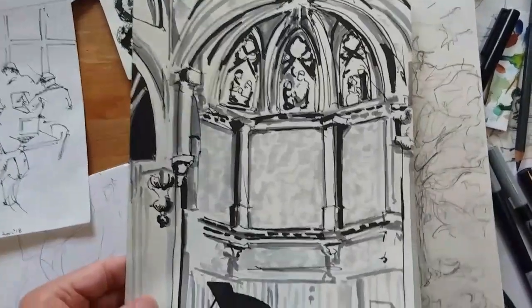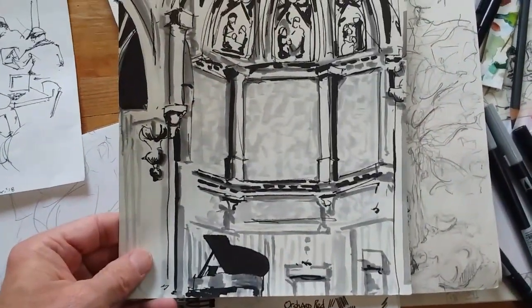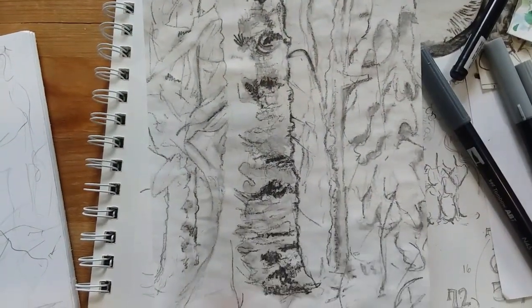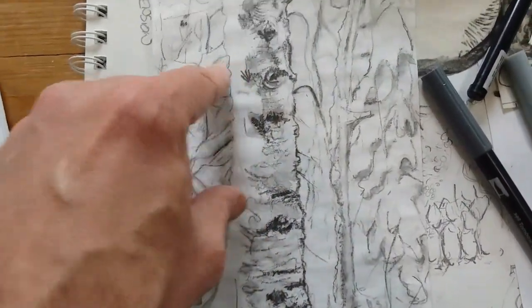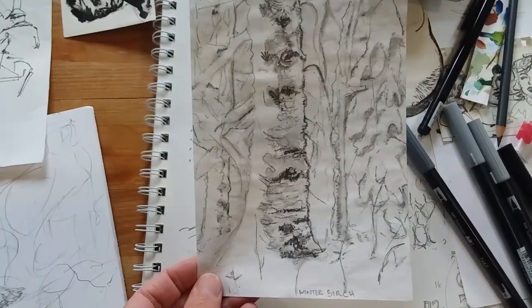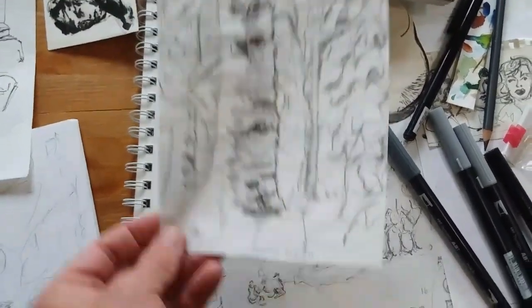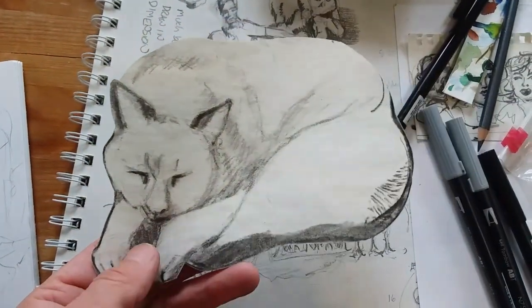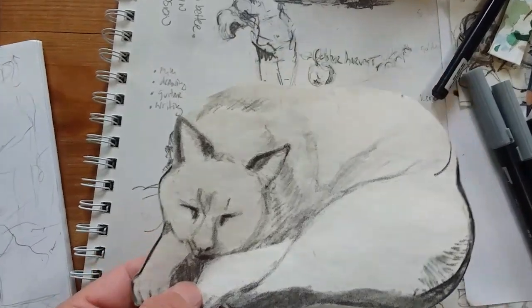You can use Tombow brush pens like watercolor and blend for different effects. You get some really nice effects with those, and there's a full range of colors. As far as brush pens go, those are a lot of fun. There's a charcoal drawing right there with a little bit of wash — that's the nice thing about charcoal, you can use a wash — of a winter birch tree. And there's one of my friend's kitty cats again, charcoal.